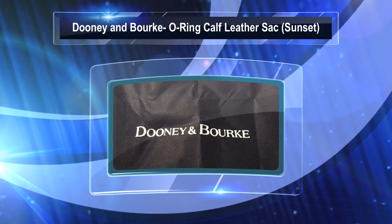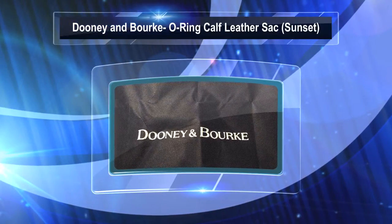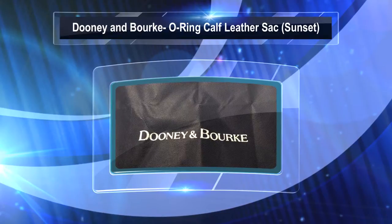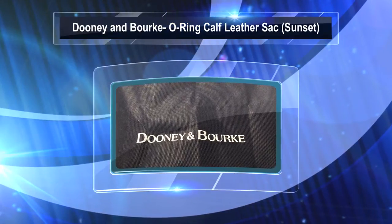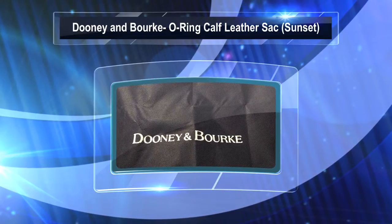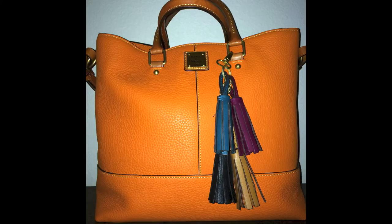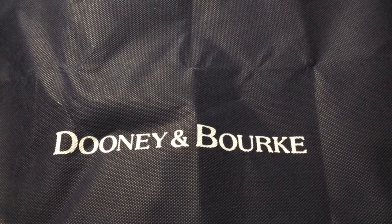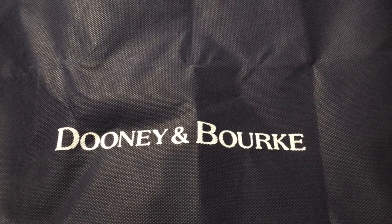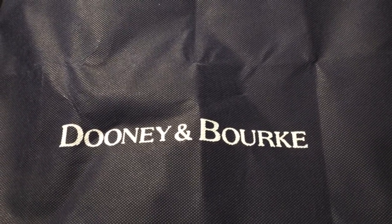Hi Dooney Nistas and other bag lovers. I am here today with another video to reveal one of my spring/summer bags that I picked up earlier this year and haven't carried yet. Since I'm into color, I got my green nylon Smith bag and also my orange Chelsea bag. I'm in a sunny springtime, summer mood right now, so I thought this would be a good time to bring her out. Let me show you what I got.